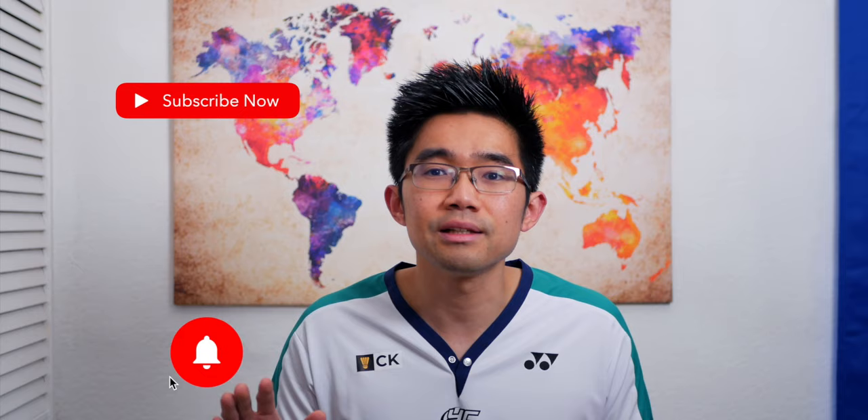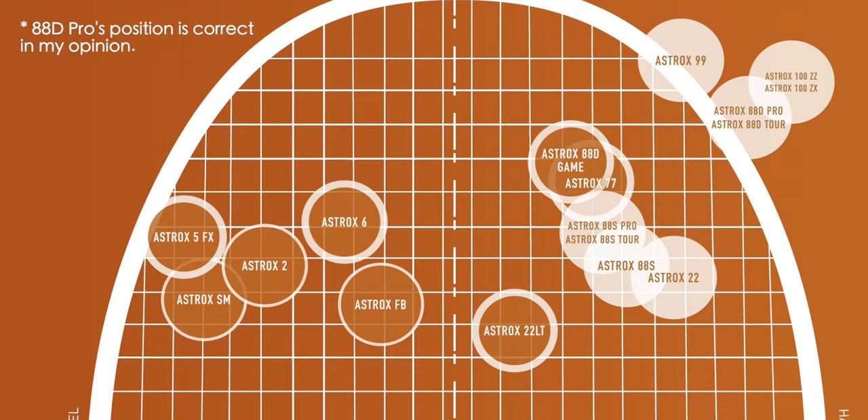I would really recommend trying out the Tour and Game rackets for yourself. Referring to the racket matrix I showed earlier at the start of the video, I would place the Tour and Game racket models here and here. Let me know what you guys think down in the comments section below.